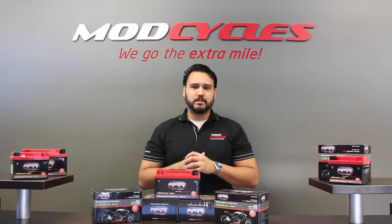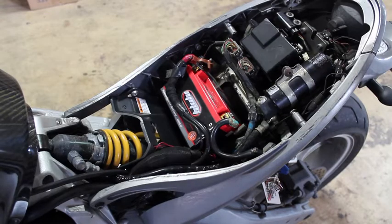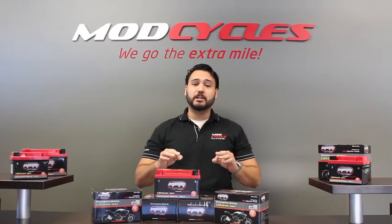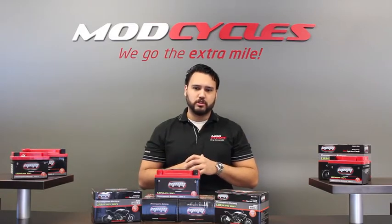The beauty about this battery is you can mount it in any position desired — sideways, upside down, you name it. No hazardous acids, no heavy metals to deal with, and it is non-explosive and non-combustible, making this the safest motorsport battery on the market.